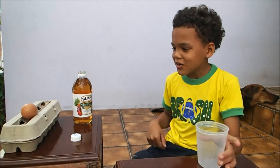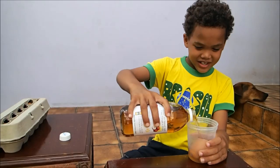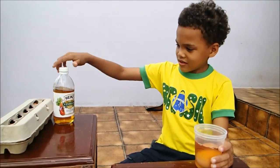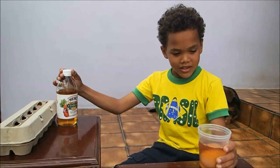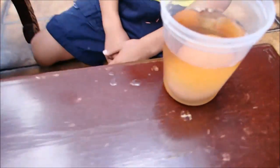All you need is an egg and vinegar — that's it! You put the egg in the cup and fill it until the egg is all under the vinegar. How long do we have to wait? Two days! That's darn long, huh.